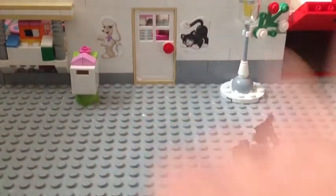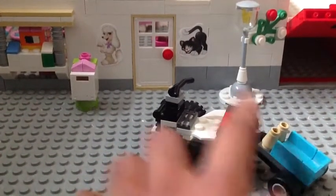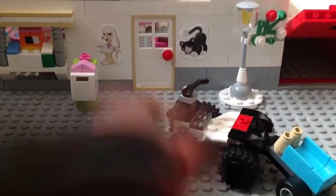I didn't have all the pieces so I had to customize things — like I didn't have the other pieces so I don't have the black parts on here, but I don't care.